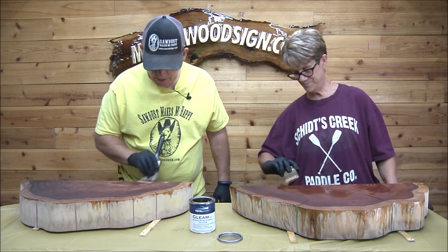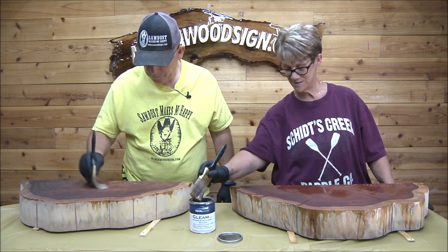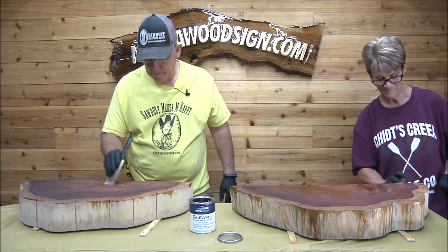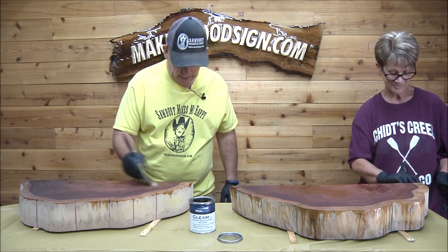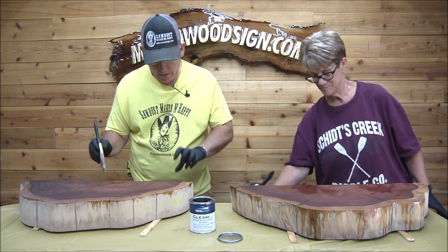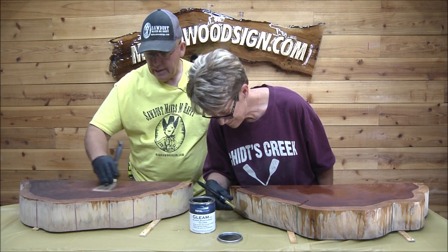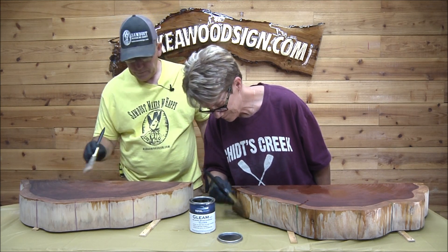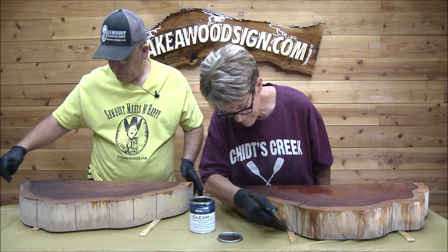Looking pretty good. Where I didn't sand, the varnish is going on much smoother. I sanded mine mostly because the resin made lumps on the back side and I wanted it to fit smooth against the wall.